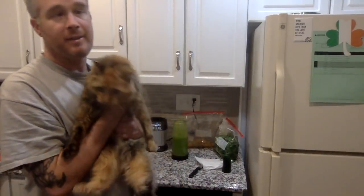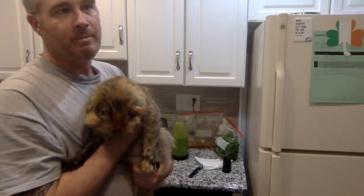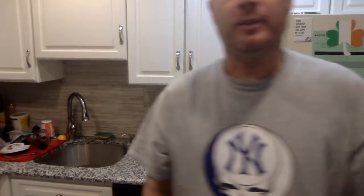Sorry about that — somebody needed to make a cameo. She felt neglected not being in front of the camera. That's all for now — I'll catch you again in the next one, thank you for watching.